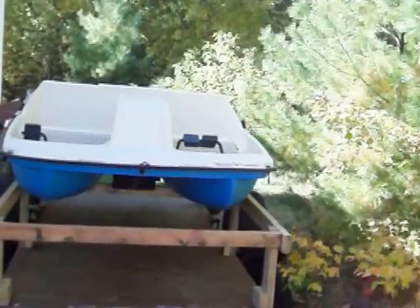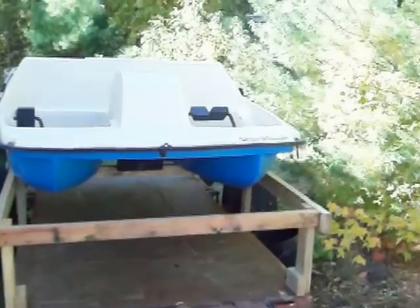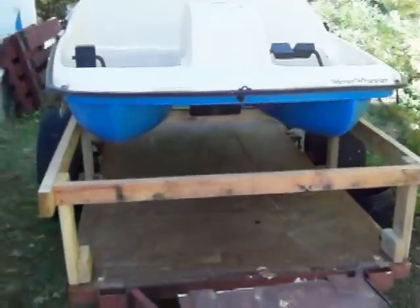Hello everyone and welcome to another Lost Skills Podcast video. This is a video on the platform I made for putting my paddle boat on my regular trailer.